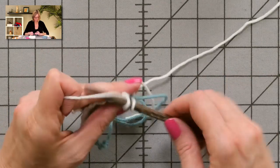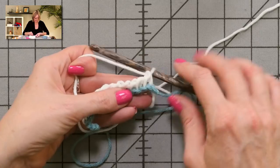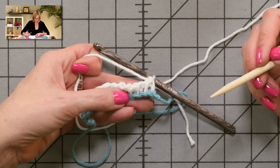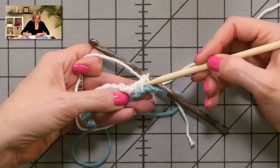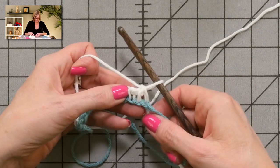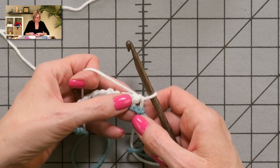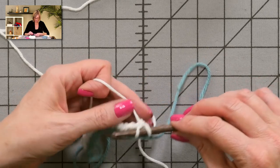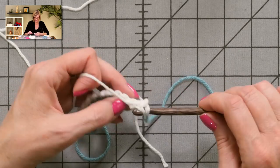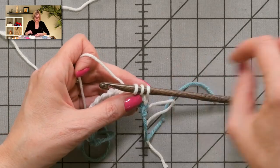We're going to use short rows to get the segment shape. Now you see we have these vertical lines in Tunisian crochet, and that's where we're going to pick up stitches from here on. Now that we're done with the crochet chain, we're going to pick up stitches in these vertical lines — these vertical strands of yarn — and it's actually really easy to work. There's no chaining up or anything. I'm going to put my hook into that vertical strand, grab the yarn and pull up a loop, and go into the next one. But I'm only going to pick up two stitches — three loops on the hook — because we're going to do short rows.